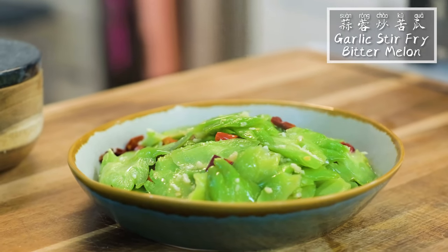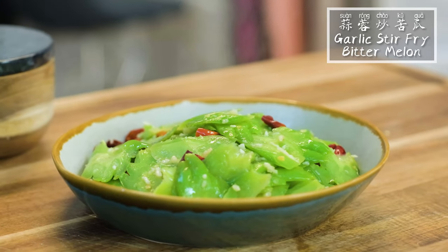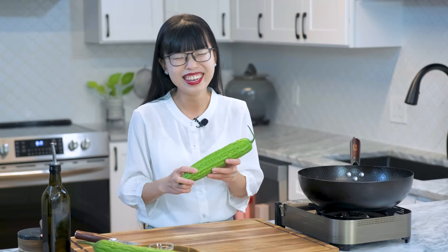Stir-fried bitter melon with garlic. The name pretty much explains how it's going to taste like. I am very tolerant and I enjoy bitter vegetables. Maybe I'm just weird — please tell me that I'm not the only one.